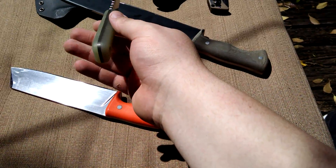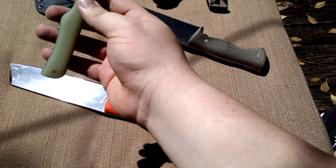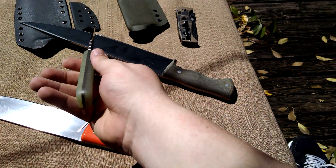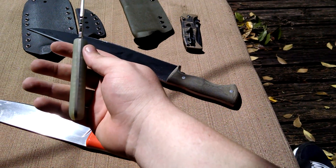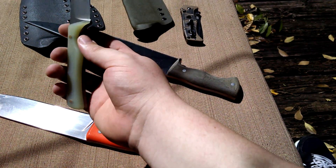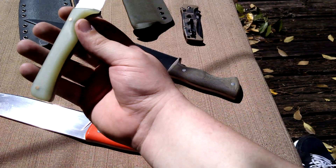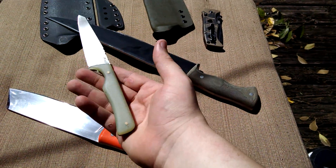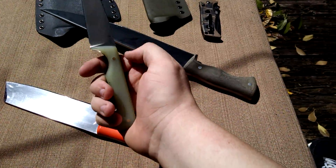This is CPM M4, 63 Rockwell by Peters, and I'm not positive on the blade thickness - I think it's about an eighth inch. I could be wrong; I'm not very good at measurements, I need to get a caliper. About 10 thousandths behind the edge. Wonderful cutter on this knife, about a 4-inch blade.